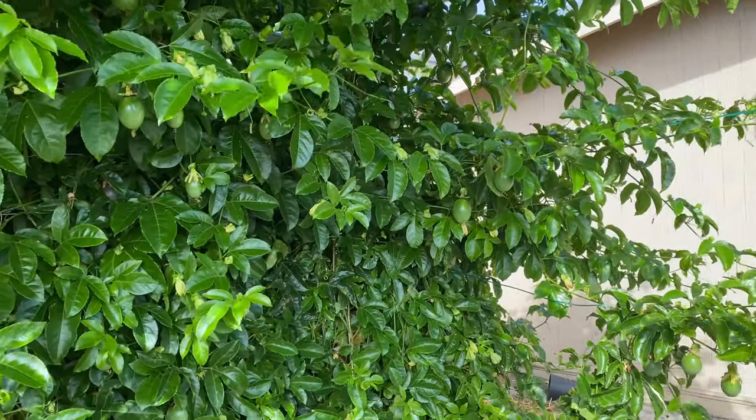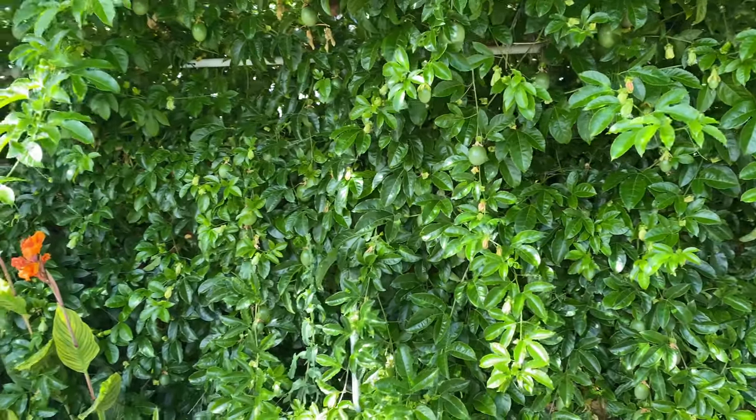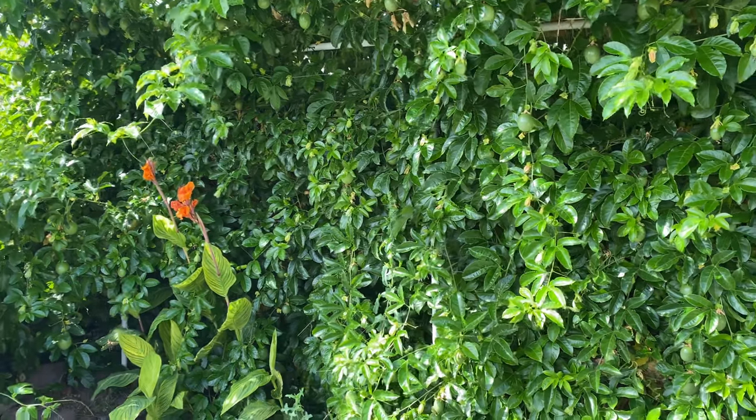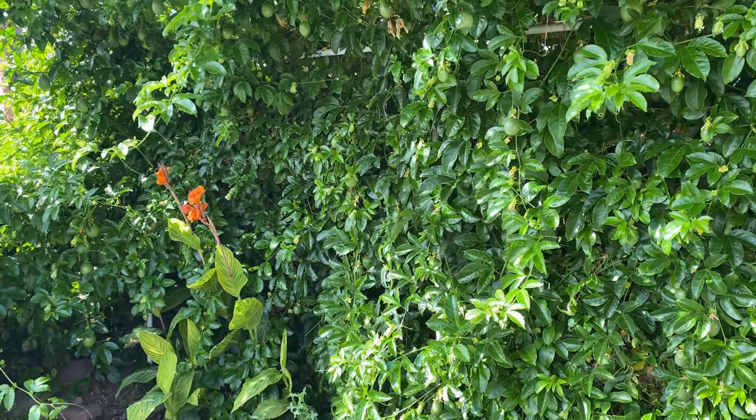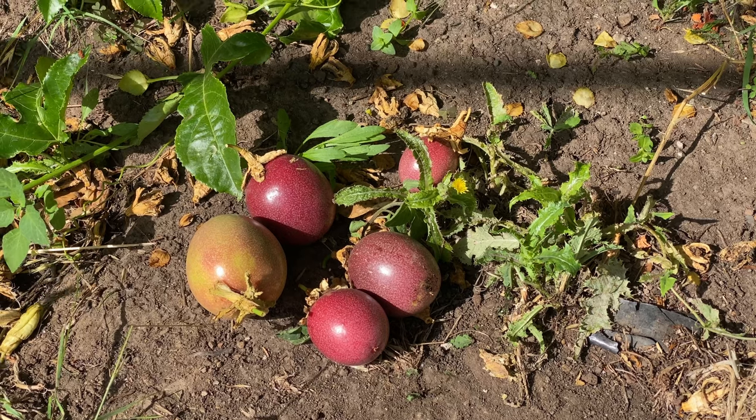This is one vine and it gives a nice little shelter, and it's going to give us a lot of fruit. As they ripen they turn purple and fall to the ground.